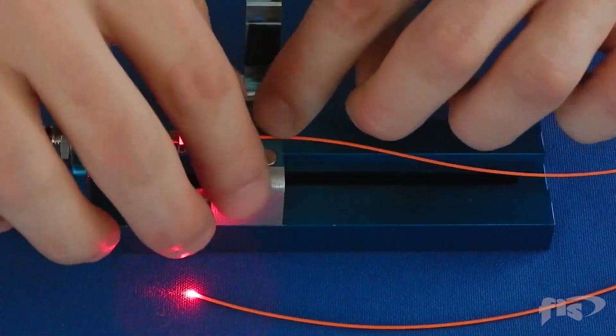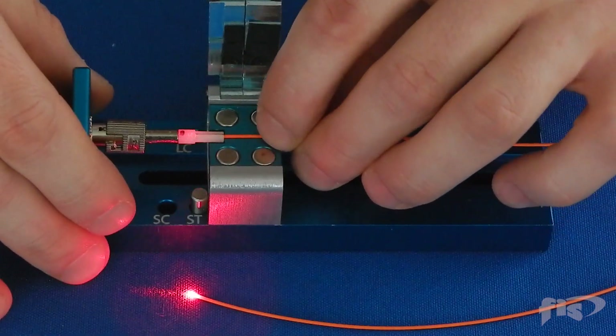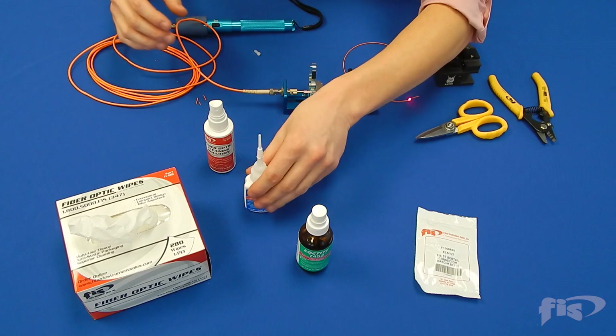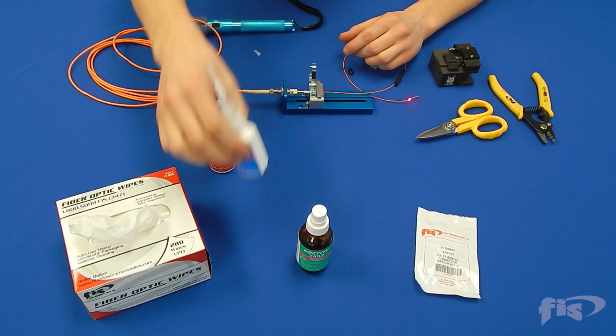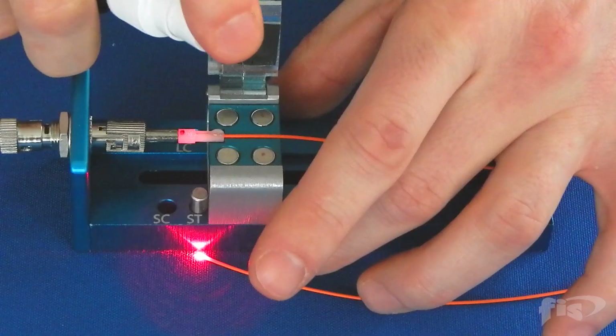To optimize the splice, remove the clamps and gently push the fiber until the light diminishes significantly. Take the bobtail epoxy applicator and squeeze a drop of epoxy, filling the fiber channel and covering the 900 micron fiber. Spray with accelerant as needed.